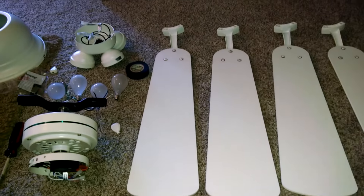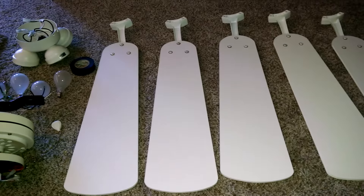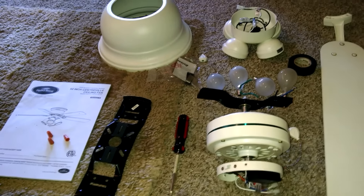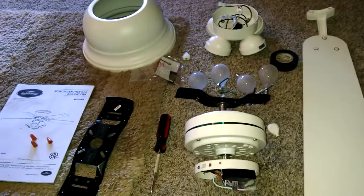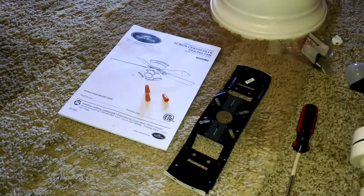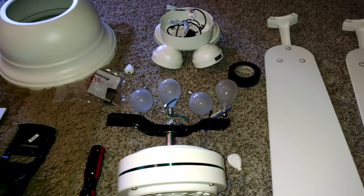I've taken the liberty to do some of the installation already, which is basically just screwing in these arms to the fan themselves and unpacking the rest of it, which consists of the bracket that we're going to be putting into our outlet, the motor assembly, lighting assembly, and a cover. The only tool necessary is one Phillips head screwdriver, a couple of wire end connectors, and a roll of electrical tape. This kit came with the bulbs.